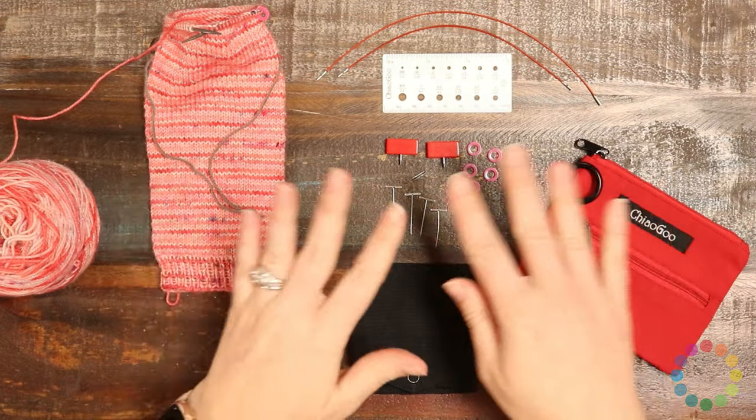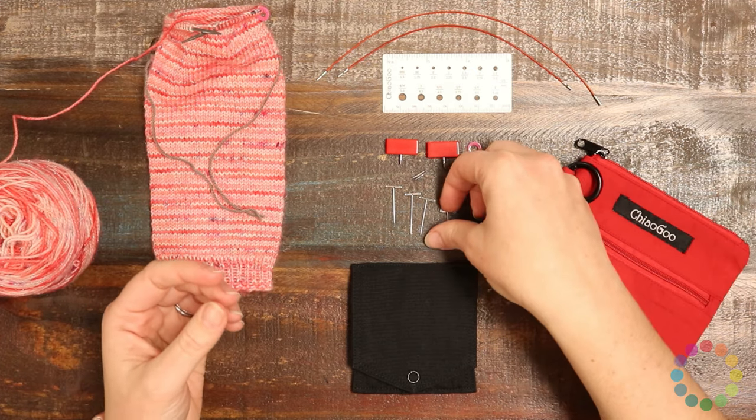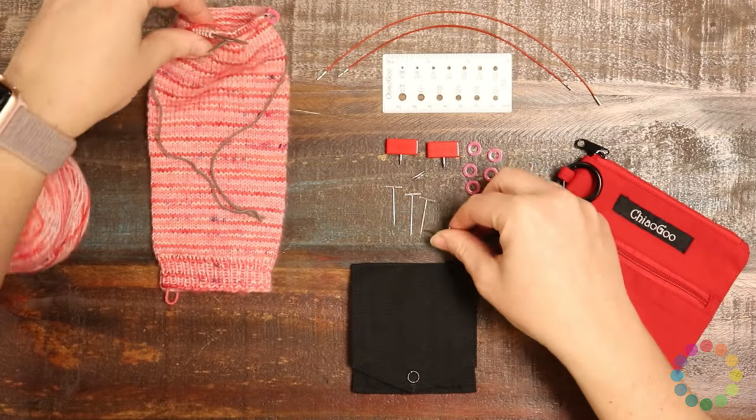Since these are such small little pieces, you do want to make sure to keep them organized because they're going to be easy to lose, and they're also really delicate. These little T-pins that they give you are for tightening down the needle.